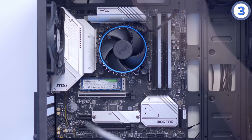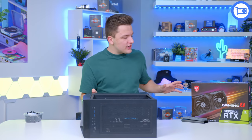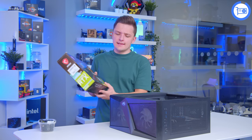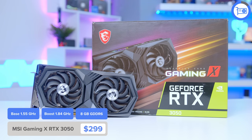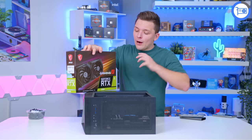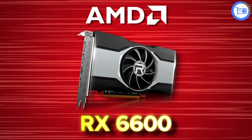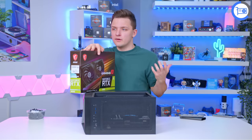While the build is in this state, I'm also going to go ahead and pop in the graphics card. For a build of this budget there are quite a lot of choices, and I eventually settled on the RTX 3050 from NVIDIA. Technologies like DLSS 2.0 really swayed it for me in terms of justifying this over the AMD competition, but the RX 6600 is a cheaper and still very good choice, and the more expensive RX 6650 XT is a better-performing card, but more expensive.